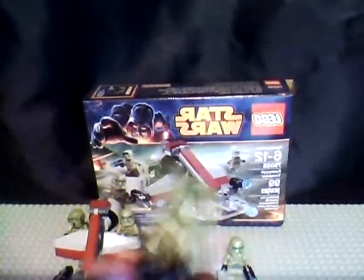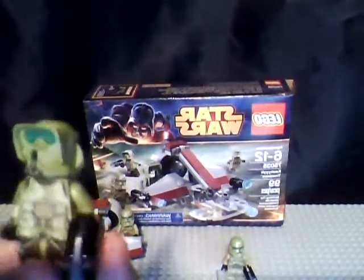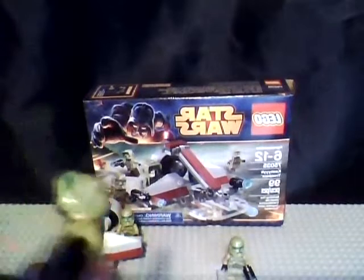Then you get a 41st Elite clone trooper — Kashik scout trooper, whatever you want to call it — with the green visor. Same gun.